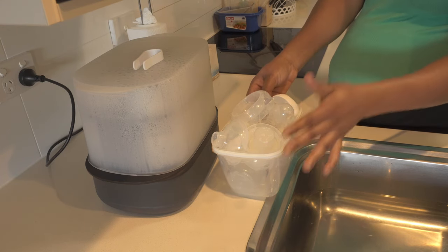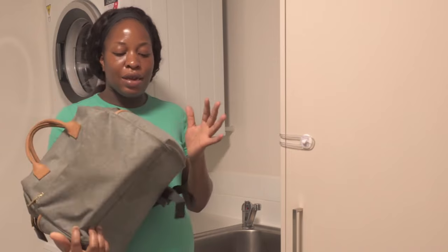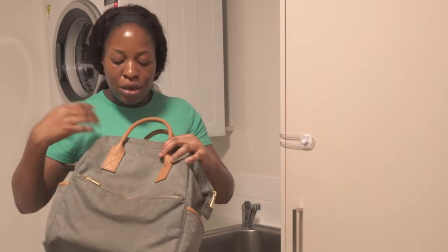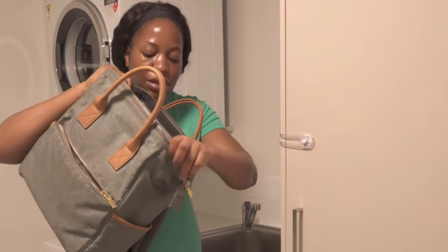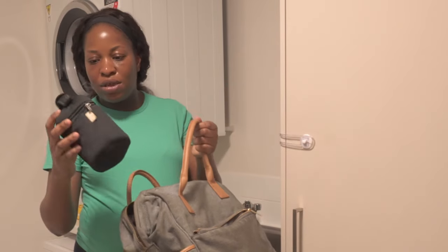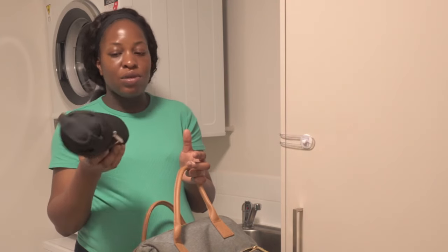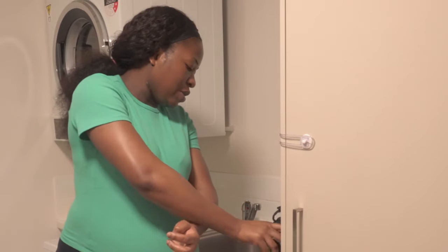I use the large sterilizer to sterilize a large number of bottles, but if I have just one or two bottles or just my breast pump, I use this smaller one. Right now I'm about to wash the diaper bag — I've had this diaper bag for about 3 years now and I just love it, it's very strong. It has two side pockets, one front pocket, and inside it has two other side pockets. The side pocket on this side is actually insulated so I can put the baby's milk in there. I also have an insulated pouch to take hot water when I'm going out.